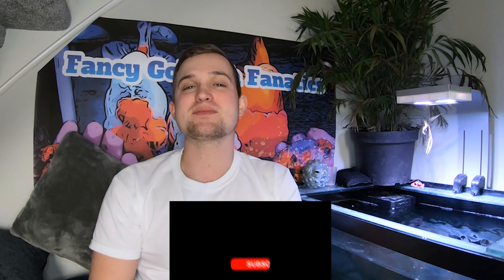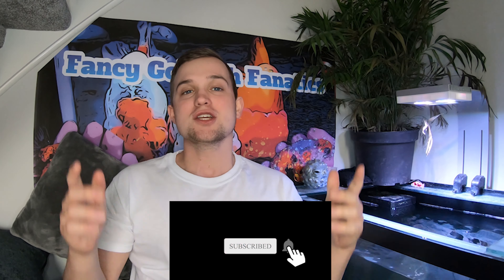Welcome back — remember to hit that subscribe button and the notification bell to keep up to date with future uploads. If you aren't part of the family, hit the link in the description and join our Facebook group. You'll have access to seven thousand members, competitions, and lots of great advice from newbies to experienced hobbyists.